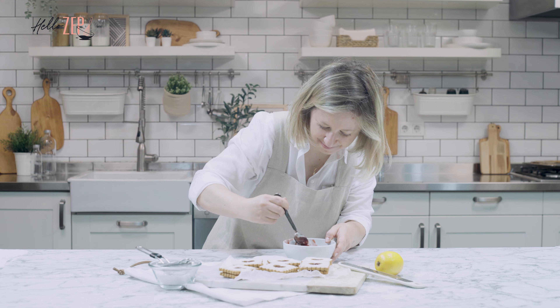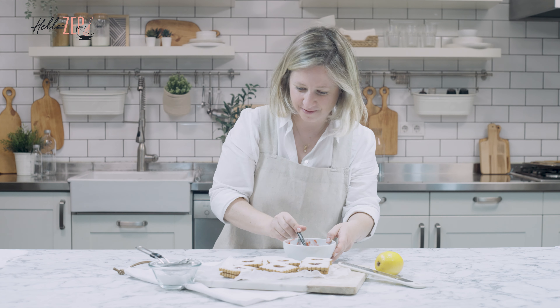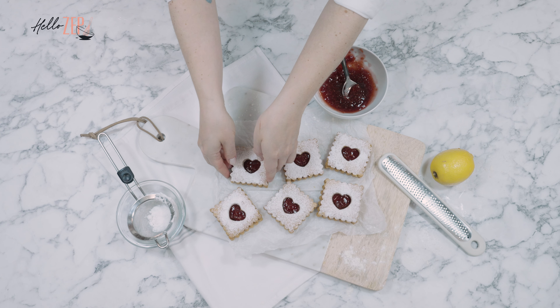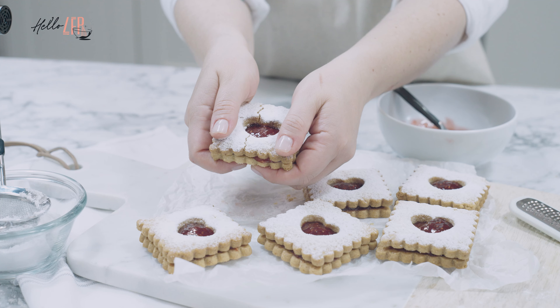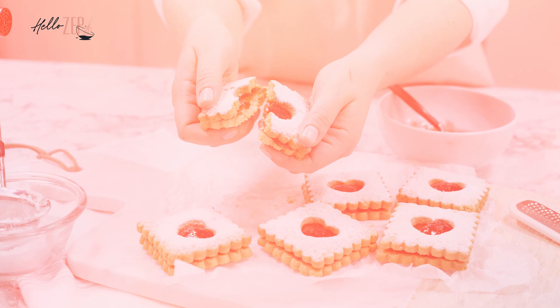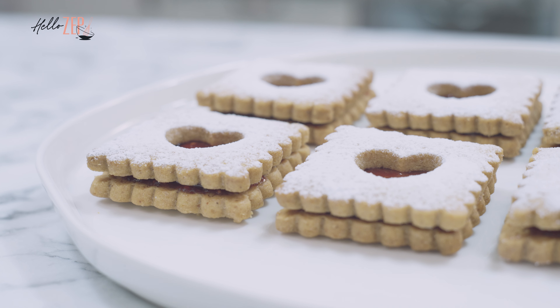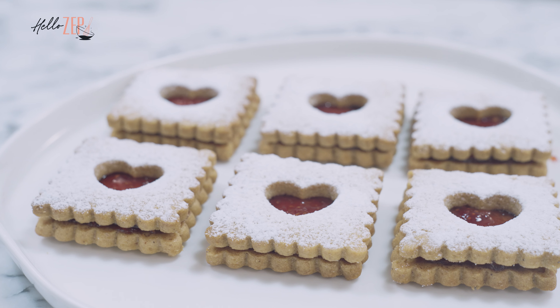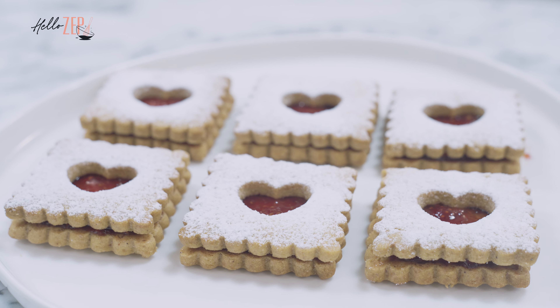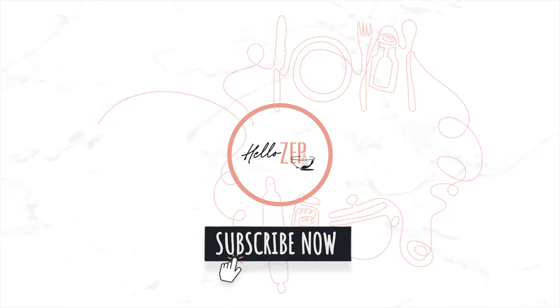I'm going to put the chicken in a bowl. I'm going to pour it in and put the chicken in. We'll see you next time.